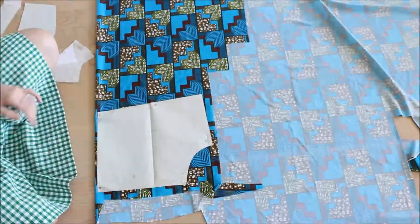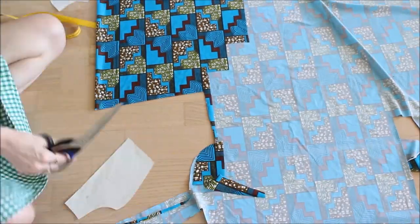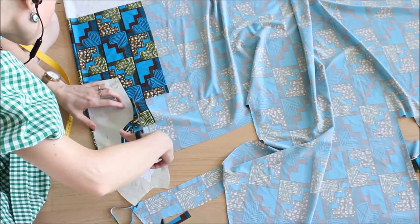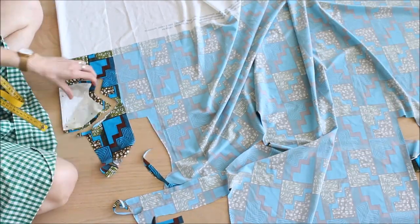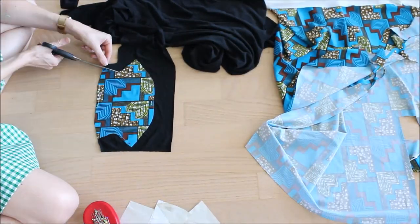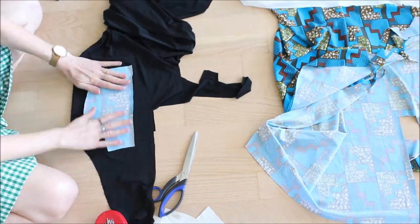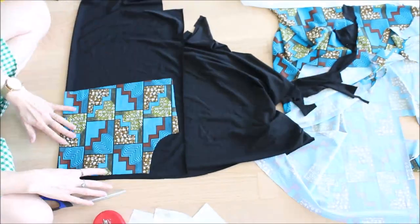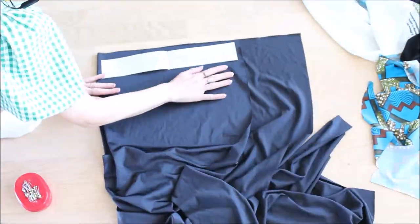Now I'm starting with the actual project. This is an old pattern I made many years ago, so it's without seam allowances and I have to cut accordingly. There is a front part and one part which covers the sides, back, and crotch. These three parts I'm cutting in the main fabric and the lining fabric, and then the waistband I'm cutting in the solid black fabric.